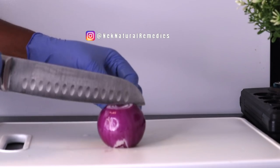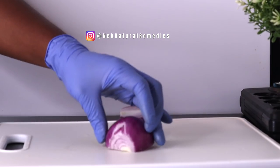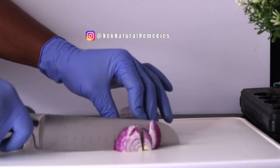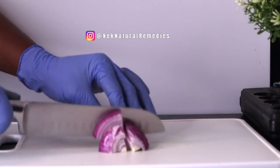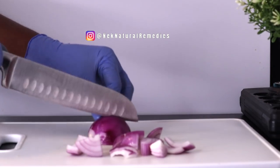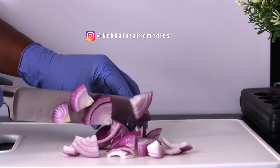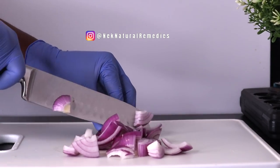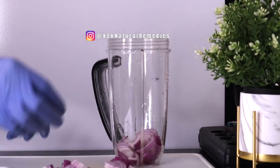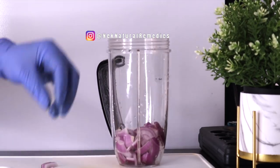Onions also contain cancer-fighting compounds. They help reduce high blood sugar and boost bone density. Onions have antibacterial properties and boost digestive health. Onions also help your eyes to be clear and function effectively. Onions are very good for our health.